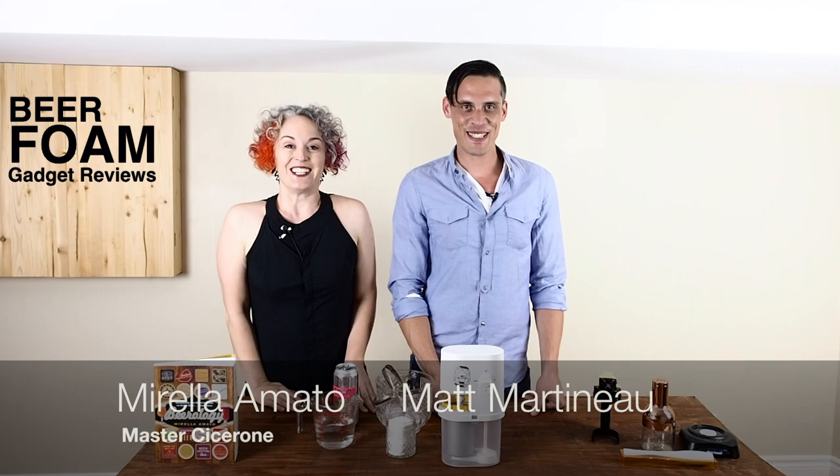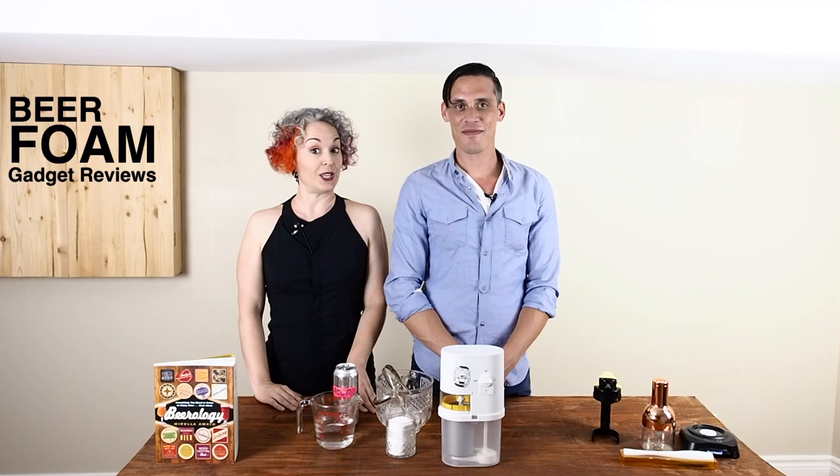I'm Master Cicerone Mirella Amato and this is my friend Matt. Today we're doing our fifth beer gadget review. If you missed any of the previous videos you can see them by following the link I'm gonna post.